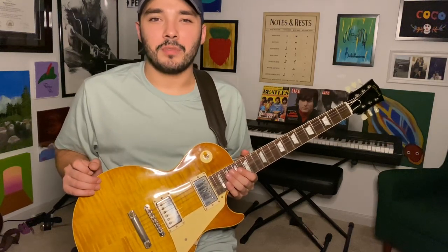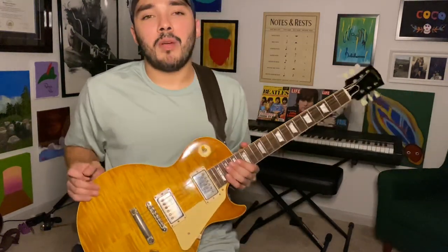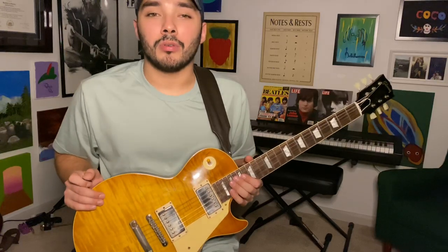Hey guys, what's up? It's your boy Tommy with Tommy Ross Music. Thanks for stopping in once again. If you're new to the channel, please stop in the description and click the link below to head to my website and download your first free guitar course on me.